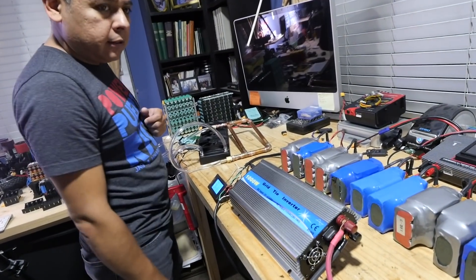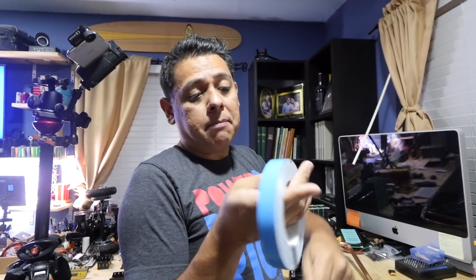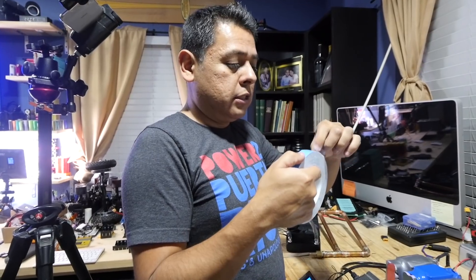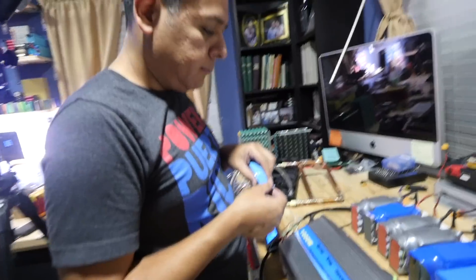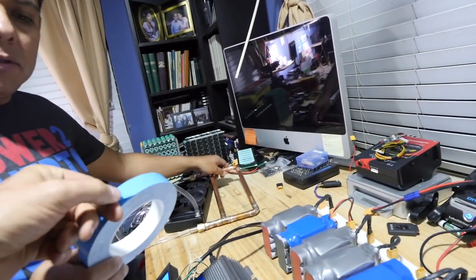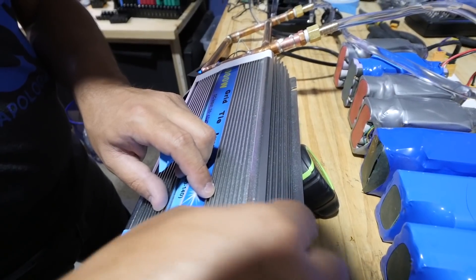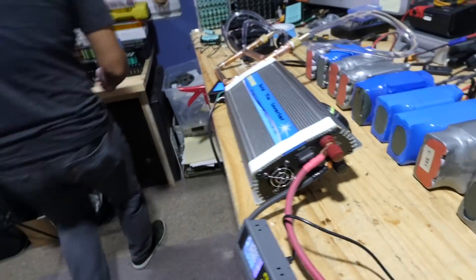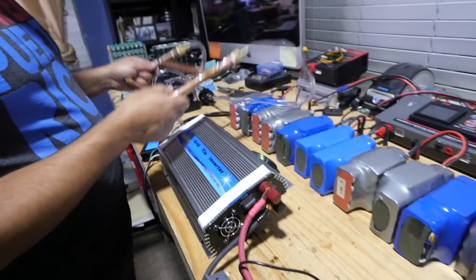Let's install our thing. This is thermal tape — double-sided tape that transfers heat. It just feels like tape. Woo, that is hot — 130 degrees on your hand. Did it turn it off? Yeah. 130 degrees on your hand doesn't feel very comfortable.